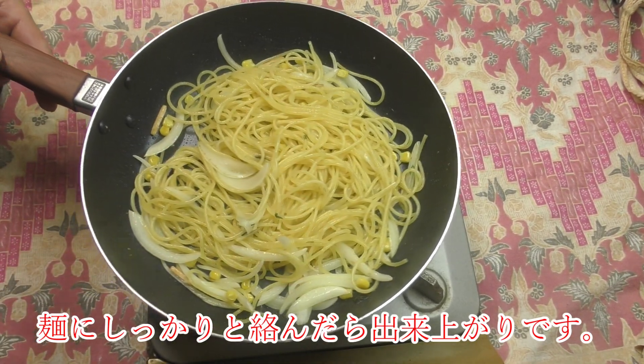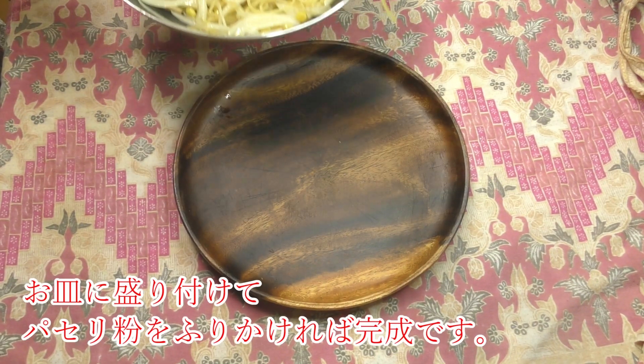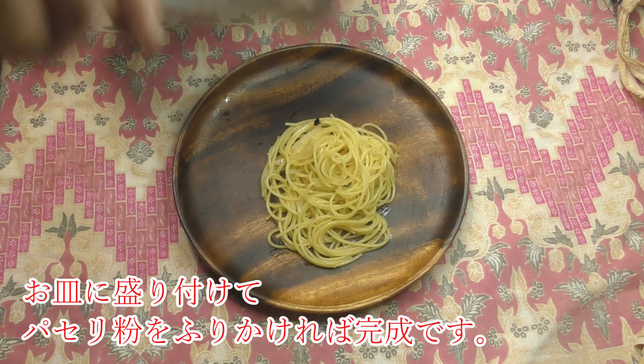Wash it with salt and warm it in the pot. Add a lot of water and oils. Add a little bit of water on the top.